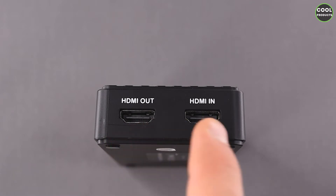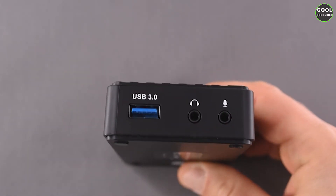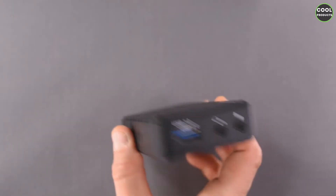Now about the ports: we have HDMI out and HDMI in, and we get a cable to attach the different devices. On the other side we have the USB 3.0, the headphone jack, and the microphone input. That's all the ports.